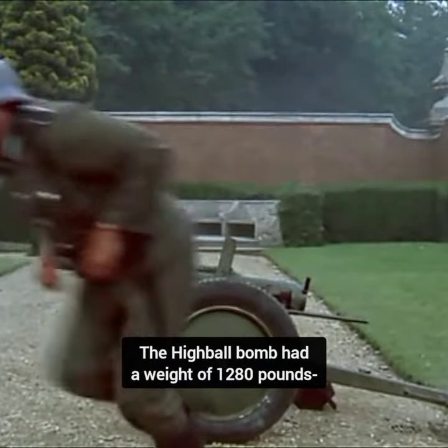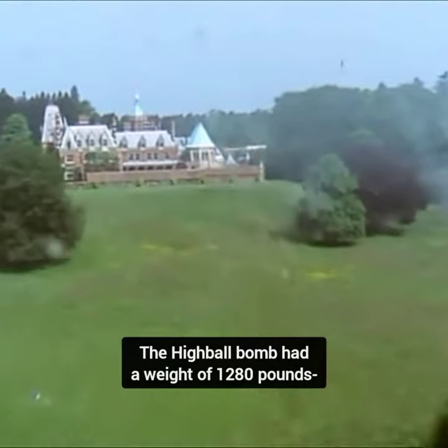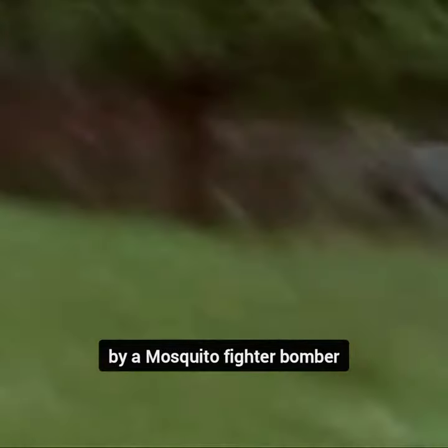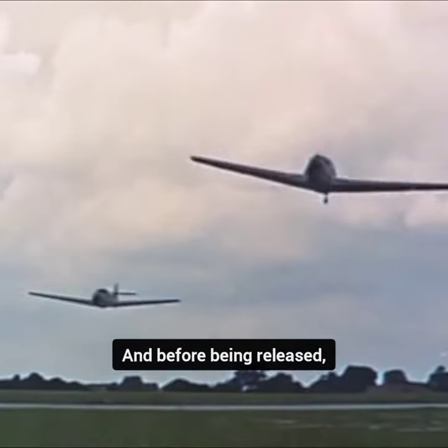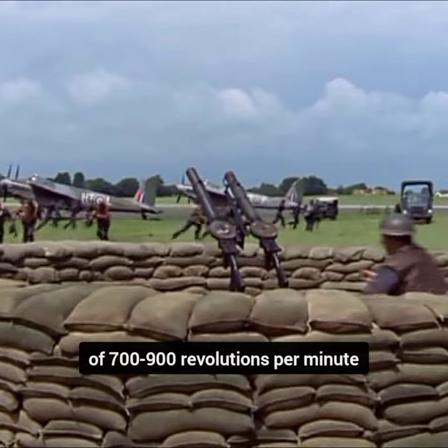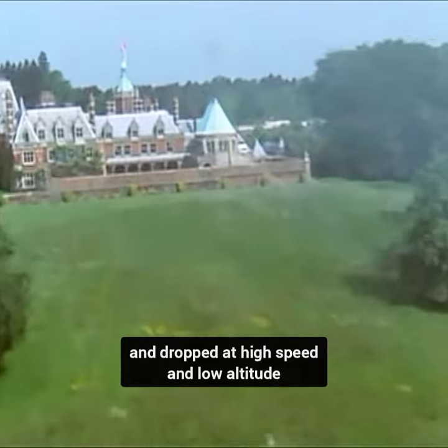The Highball bomb had a weight of 1,280 pounds and carried 600 pounds of explosives. It was compact enough to be carried in tandem by a Mosquito fighter bomber, and before being released, the bomb was given a backward spin of 700 to 900 revolutions per minute and dropped at high speed and low altitude.